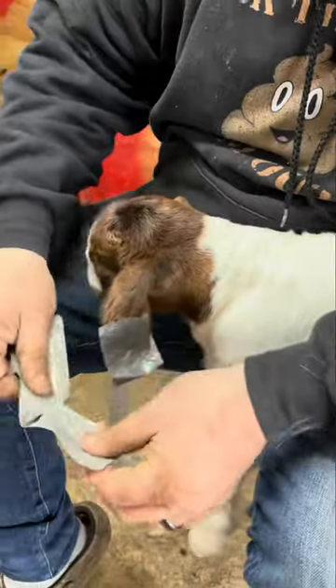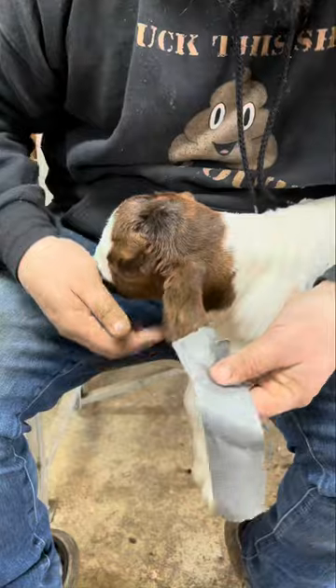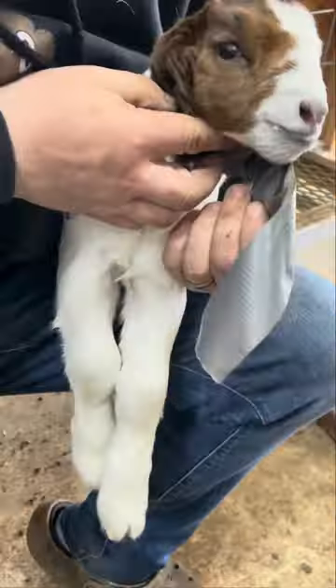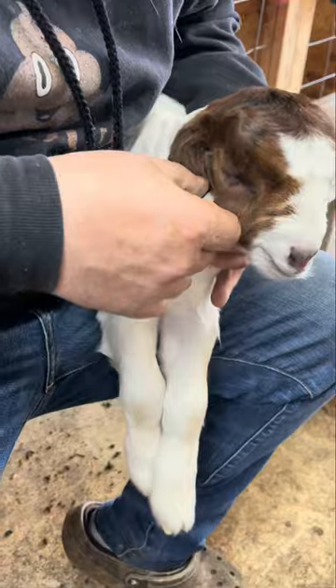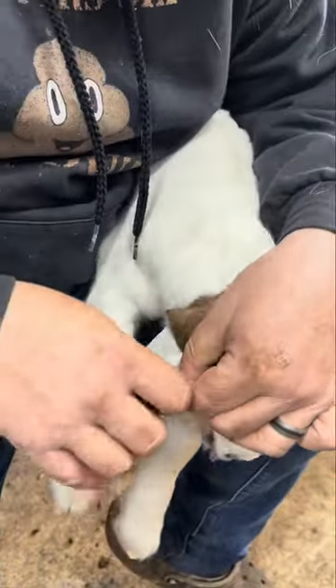We take a longer piece here. You don't want it too tight when you do this, but then we take and wrap it around. Tuck this one up underneath, wrap it around, and then take that one and put it on there. I made that piece a little long.